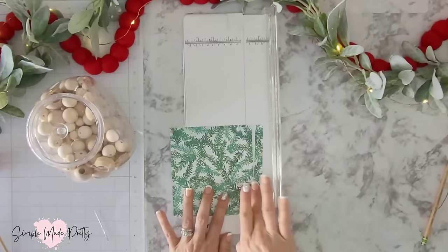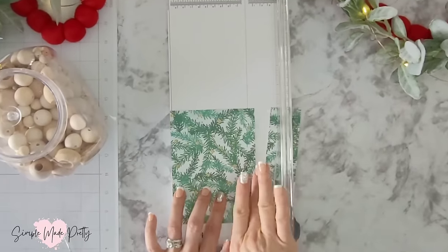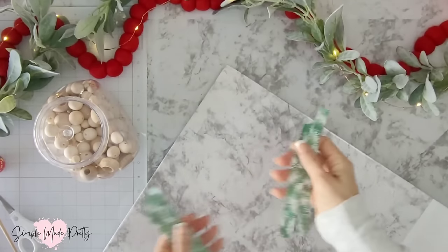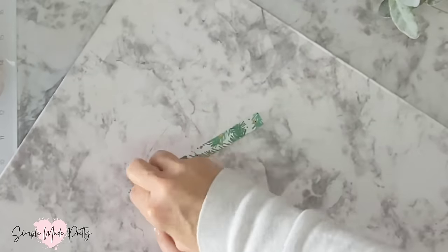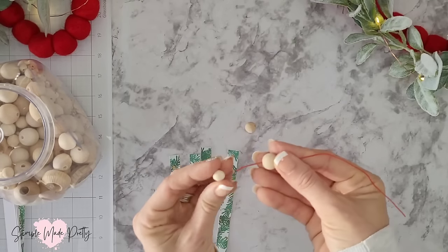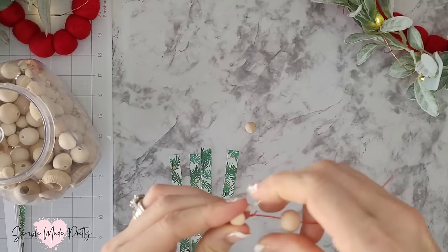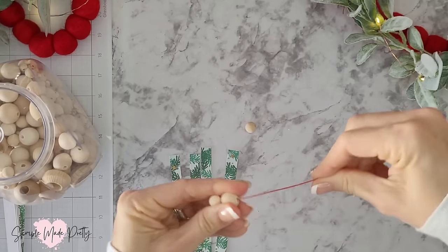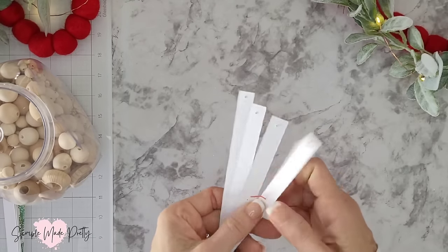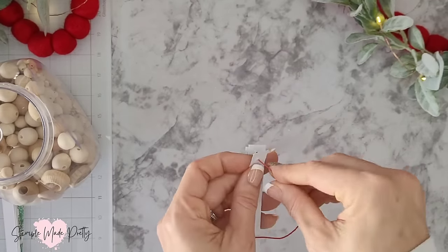First cut a six-inch piece of floral wire, then cut three-quarter-inch strips of the six-by-six-inch cardstock. If you have a larger piece of cardstock, try cutting half-inch strips. Use an upholstery needle and a foam board to puncture holes in the strip on each end and in the center. Then thread two beads on the floral wire and wrap the wire around the lower bead to keep it in place. Thread the wire through the paper strips with the paper facing down in the middle, then thread the wire through the ends of each strip creating loops in a counterclockwise direction.